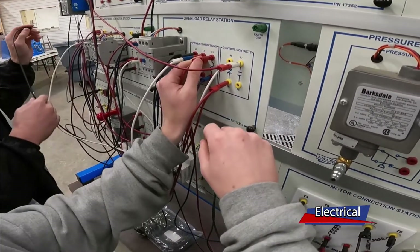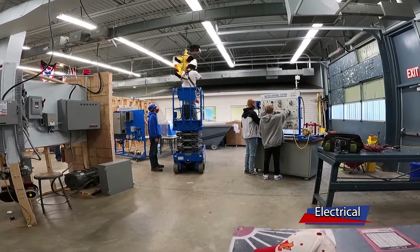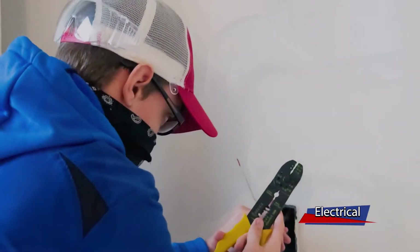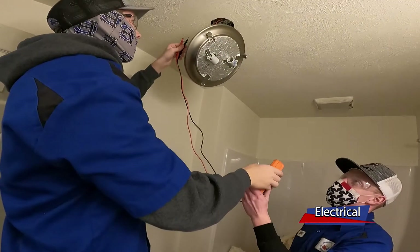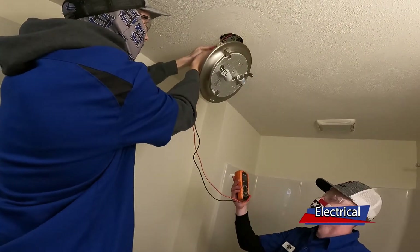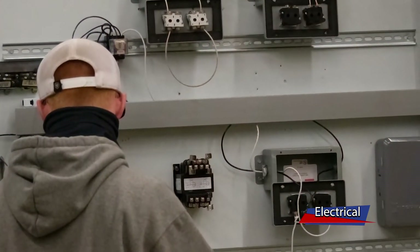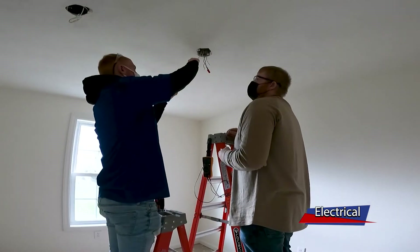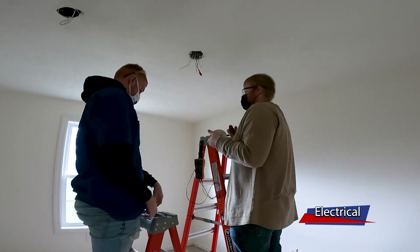I have quite a few agreements set up so that by the last quarter of your senior year, we try to get you out into the field. I have several companies that do anywhere from residential to minor commercial work to get you started. Once you graduate, you can decide whether to apply for the IBEW and go that route, or go non-union and work for other electricians.